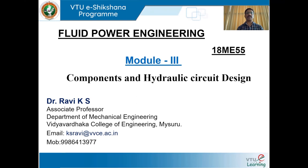Hello listeners, welcome to VTU eShikshana program. I am Dr. Ravi K.S., Associate Professor in the Department of Mechanical Engineering at Vidya Vardaka College of Engineering, Mysore. In session four, I am going to discuss a topic from components and hydraulic circuit design.